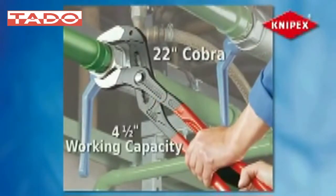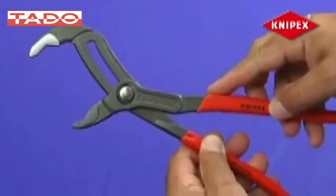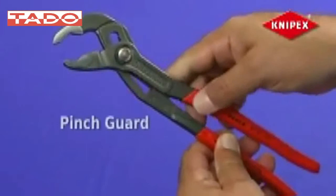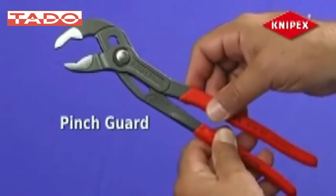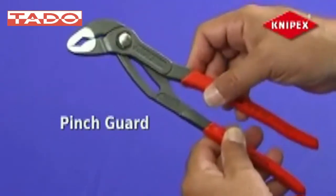The 22-inch Cobra is the biggest pair of water pump pliers available on the market and has a four-and-a-half inch working capacity. Keeping with the Knipex commitment to ensure safety and ergonomics, the Cobra series water pump pliers feature a pinch guard that prevents the handles from coming together and pinching the user — no blood blisters with a Knipex Cobra.